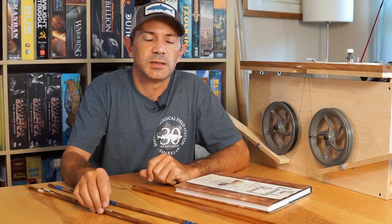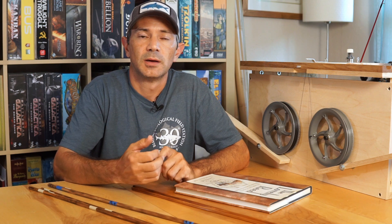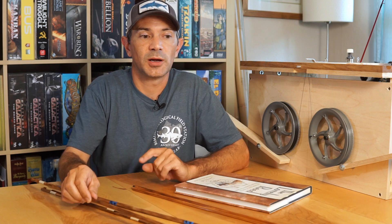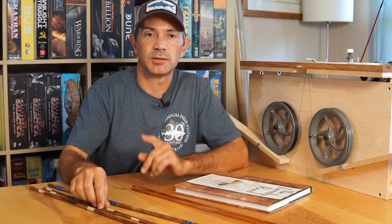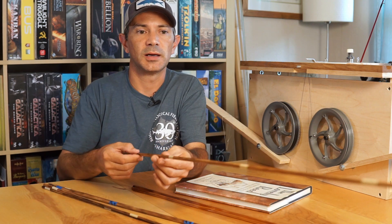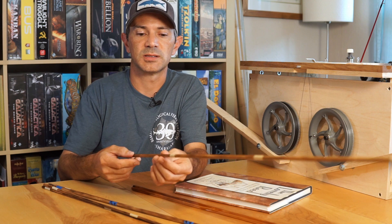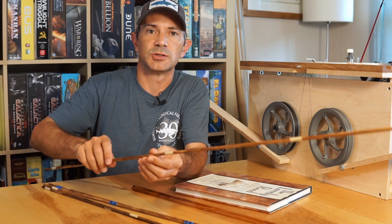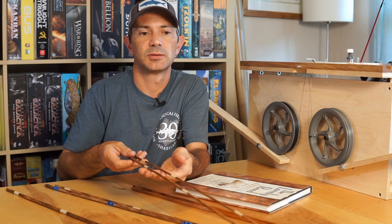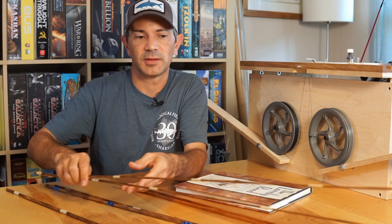Next one is the Payne 98 variant from Ted Knot, and that's the rod for my wife. I didn't make any progress on that one, but it is ready to go in terms of glue-up, and I didn't show it last week. That is a 7' 4-weight, a two-piece rod with two matched tips. Pretty excited about that, of course.